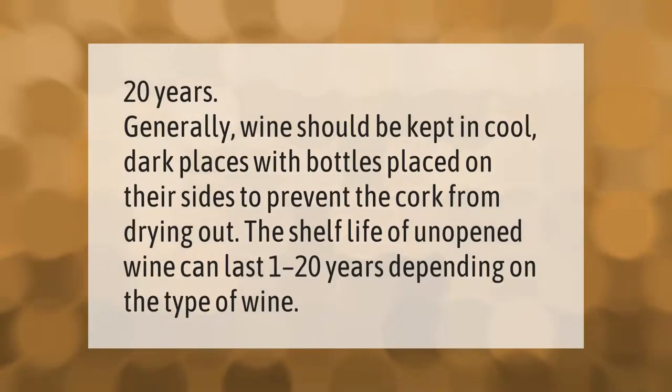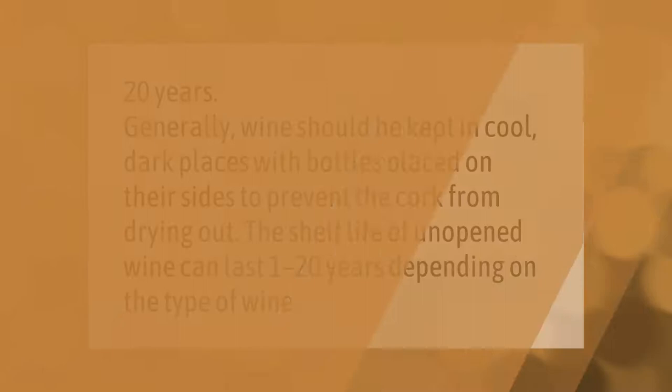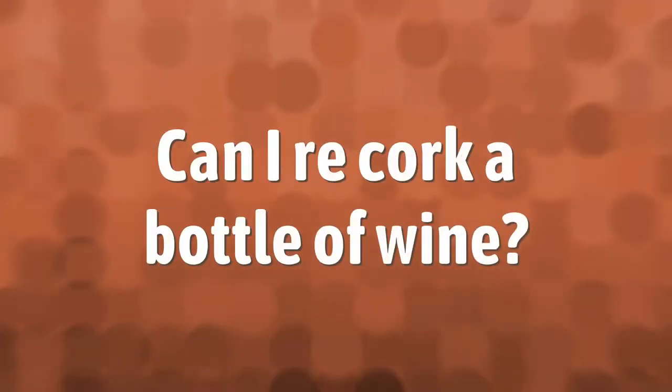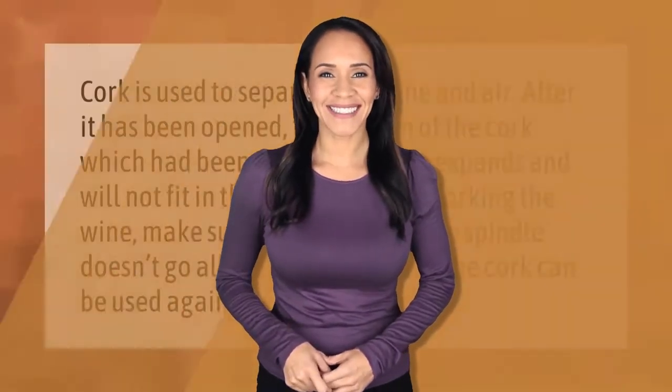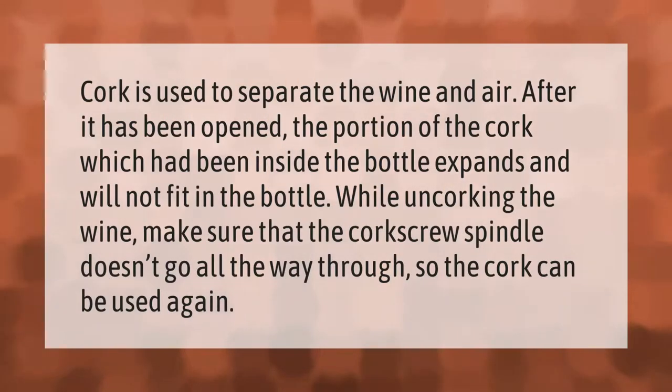Generally, wine should be kept in cool, dark places with bottles placed on their sides to prevent the cork from drying out. The shelf life of unopened wine can last 1 to 20 years depending on the type of wine.